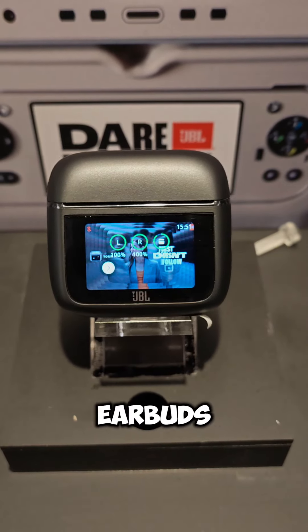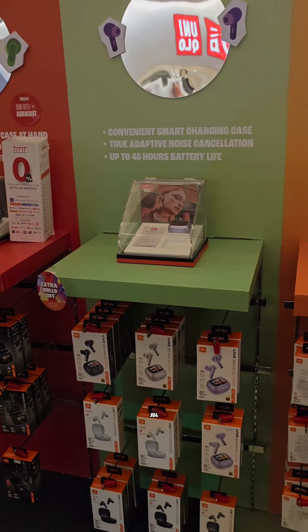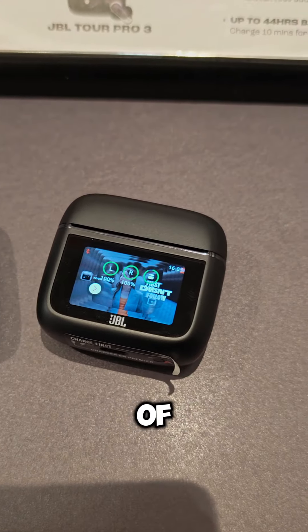Hey guys, we're here checking out the new JBL Tour Pro 3 earbuds, which has just launched in Malaysia. If you remember, the JBL Tour Pro 2 comes with a screen in front, where you can get extensive controls of the earbuds themselves.